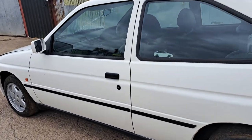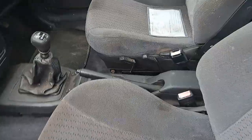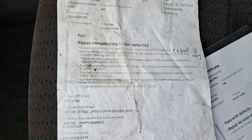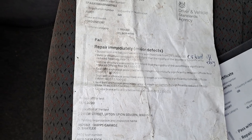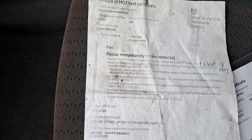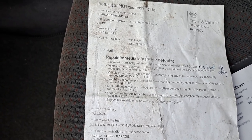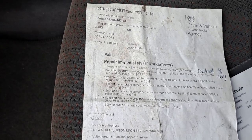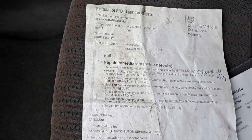So — 1992 XR3i Mark 5, 130 brake. The MOT failure in 2020: the work needed included suspension ball joint excessively worn near side — I bought a new arm that comes with the car. Vehicle structure corroded to the extent that rigidity of the assembly is significantly reduced near side and offside. Seat belt anchorage prescribed area strength or continuity significantly reduced offside rear, offside outer sill, seat belt anchorage strength significantly reduced offside floor sill. The service brake was also below requirements.